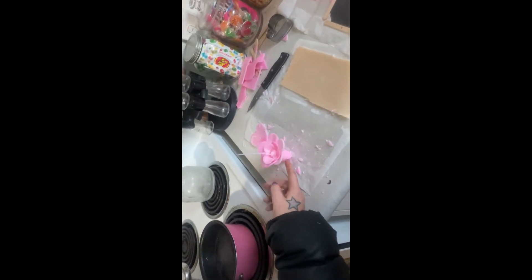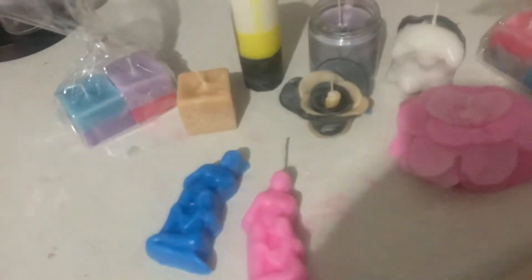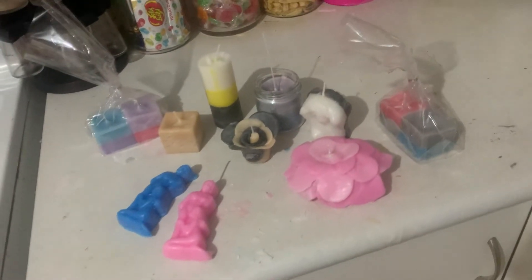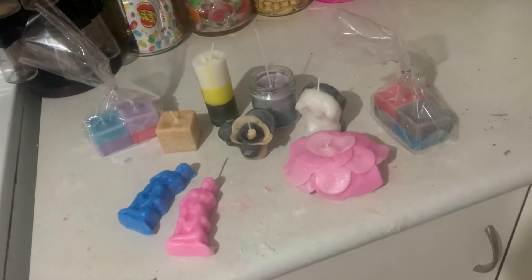You do down a bit further and make them — thank you for watching everybody. This is what we got out of 100 candles, plus some leftovers and some bits and pieces, crumbs that we threw away. So I'll leave you with this.